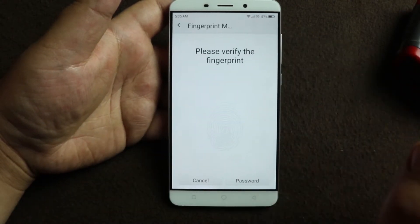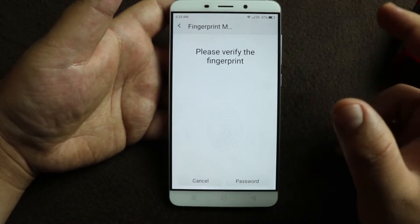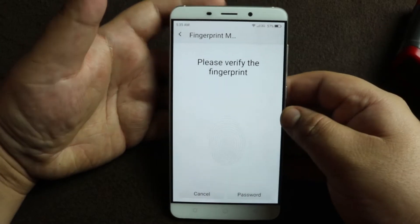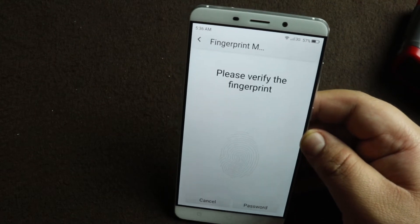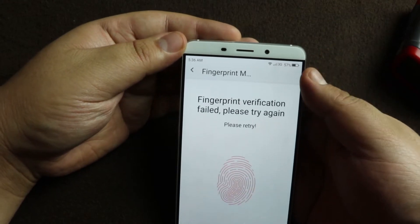Go to Settings, then fingerprint management. The first time when you buy the phone it will ask you to enter a PIN or password, then it'll ask you for your phone number and an alternate phone number — which you want to be contacted on in case somebody tries to unlock your phone.